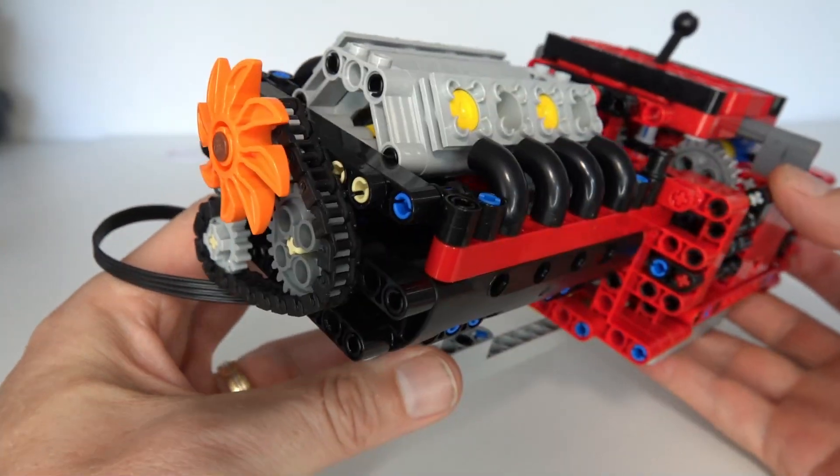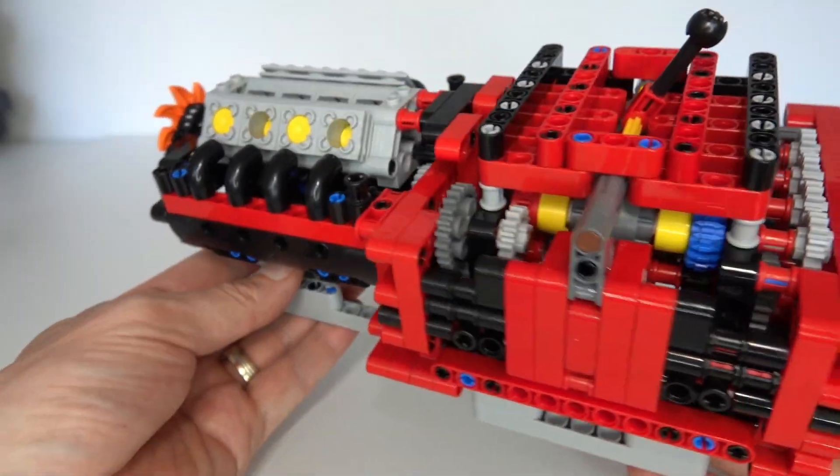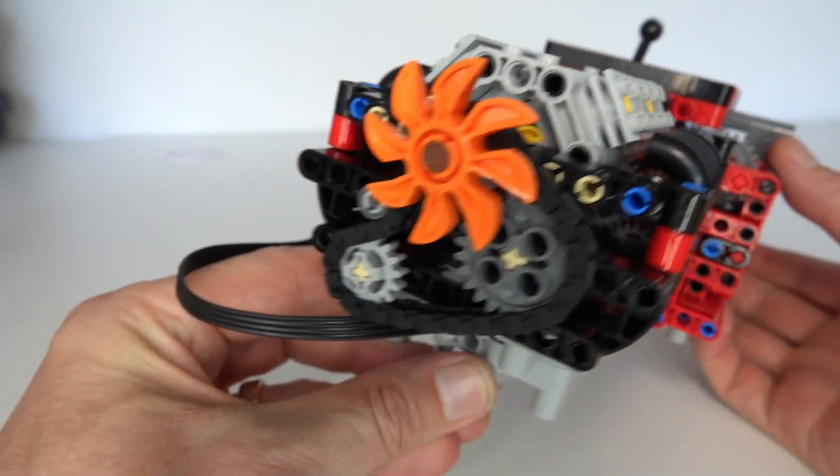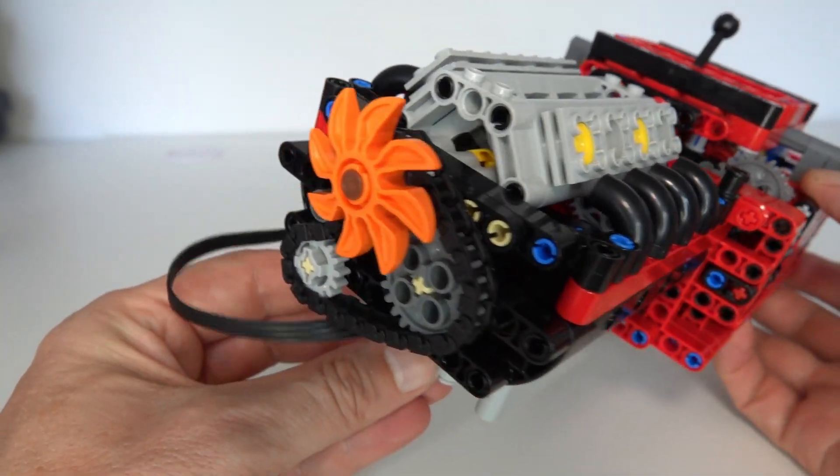So that's my eight-speed Ferrari gearbox design. I hope you liked it and got something out of this video. Please like and subscribe, and we'll see you next time. Thanks for watching.